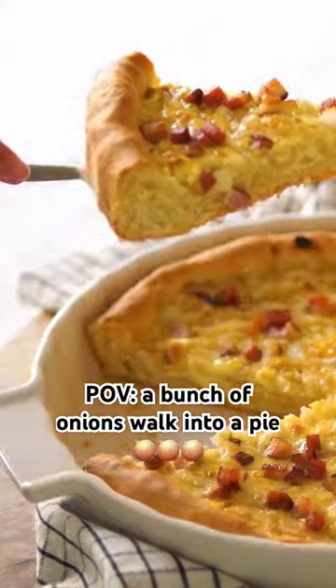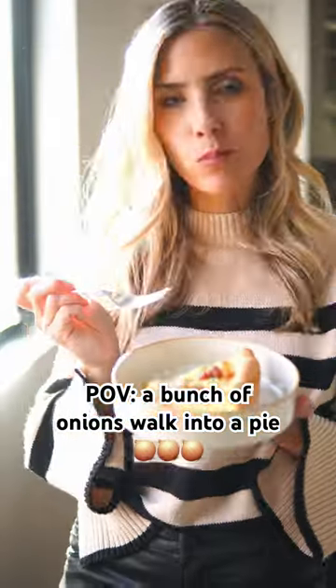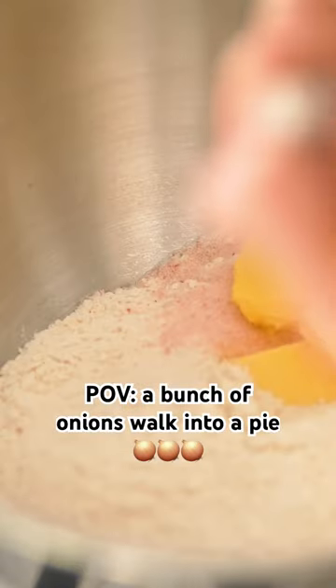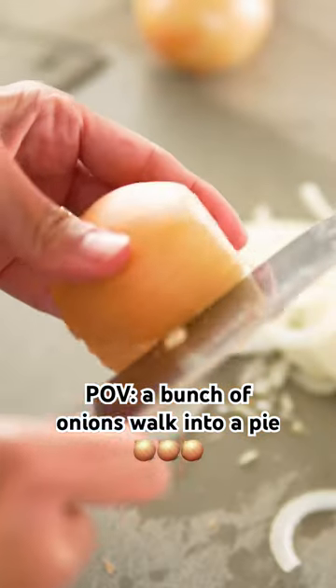Once upon a time, there was a girl in a far away land who wanted to make some Zwiebelkuchen. Zwiebelkuchen is a German onion pie. I know that sounds really interesting, but it's actually super delicious.